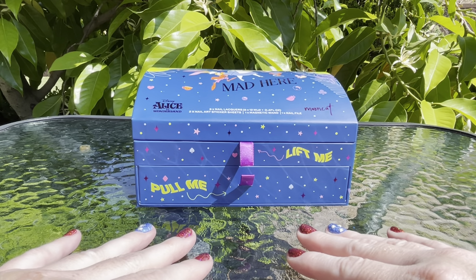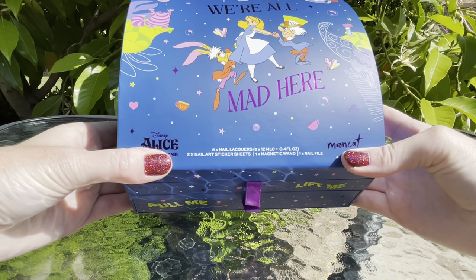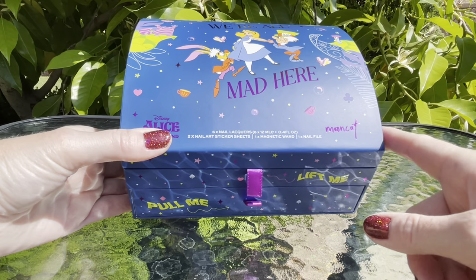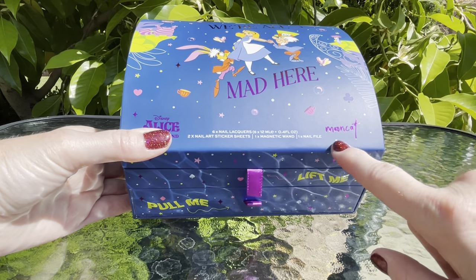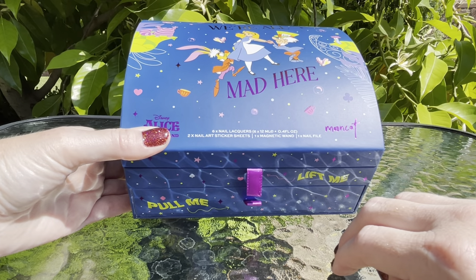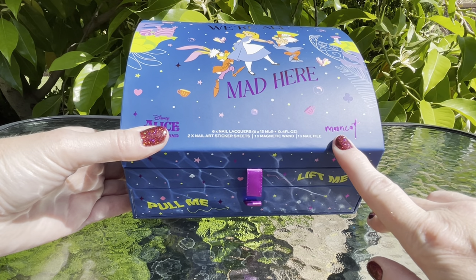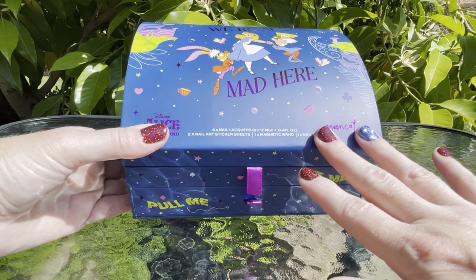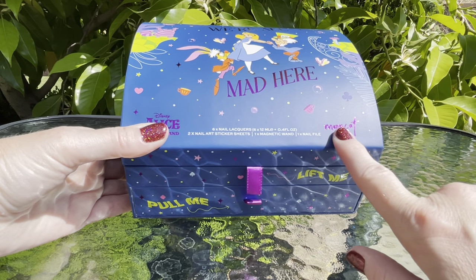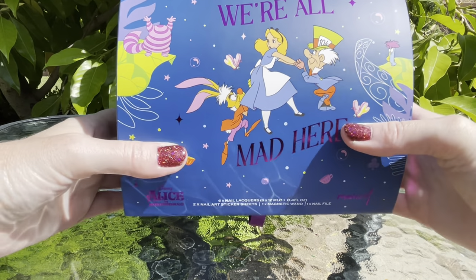Tonight I am excited for this video because I have this special collector's box of Alice in Wonderland, from this brand called Moon Cat — which used to be Live Love Polish. They rebranded, maybe about a year and a half to two years ago. I wanted to try this brand again because right after they transitioned to Moon Cat I tried them a little bit and wasn't sure how I felt, so this is my first purchase since the rebrand.